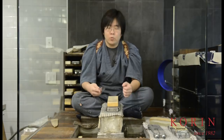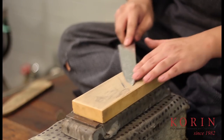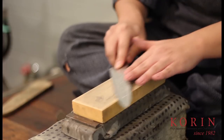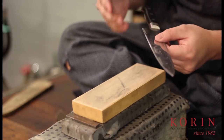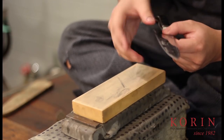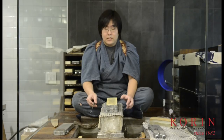To get around this problem, what you want to do is you want to sharpen, but you want to apply very light pressure. By doing this several times, what's going to happen is you're going to be able to remove the burr without actually creating another burr on the opposite side. This previous way of removing a burr is great if you only have a medium stone.